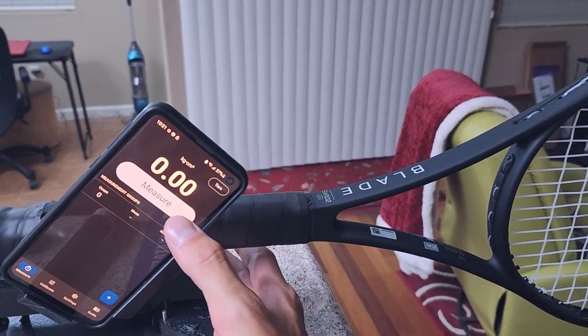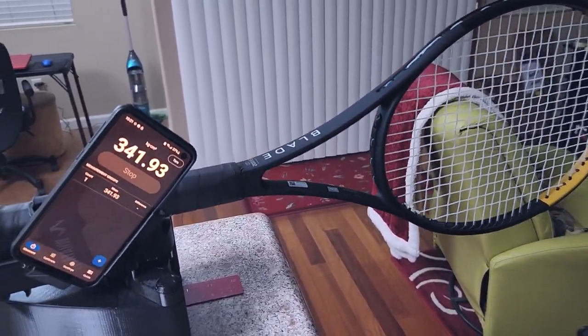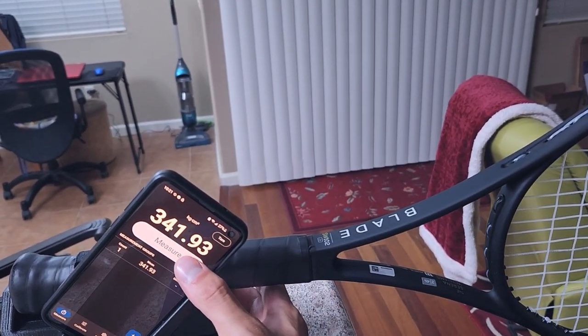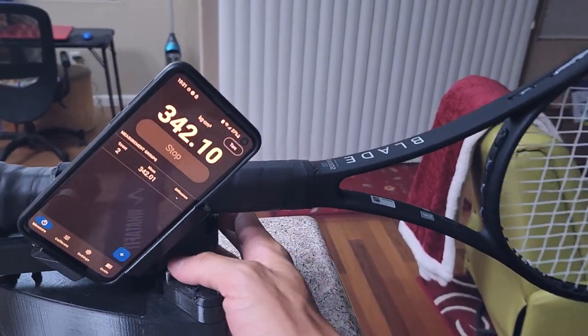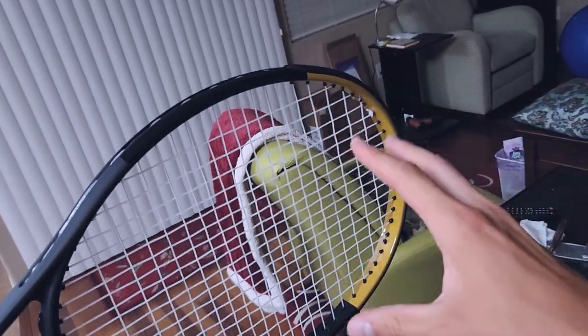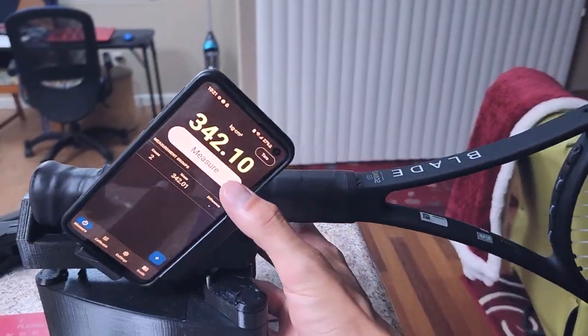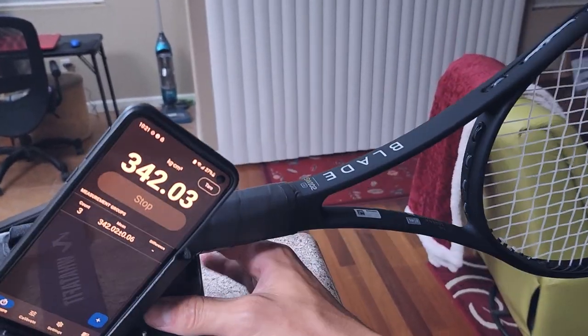We got the racket in my Graffiti swing weight tool. That 350 number I gave you is basically what the Tennis Warehouse average is — we'll see what this one actually is. I'm going to guess 351. It's 341 — so this one's actually a little bit under spec. Those Tennis Warehouse measurements aren't always clear about what string they use, so that could be a variable. A swing weight that varies from 340 to 350 is totally normal. We're getting about 342 on average.